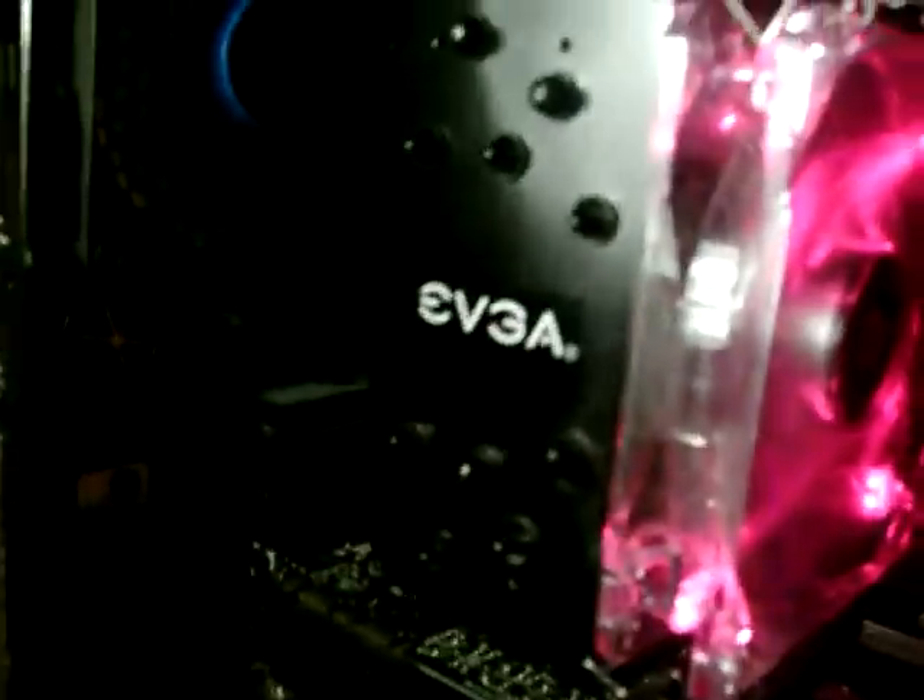Five heat pipes. Comes with a red LED fan — pretty noisy. Right now this is it at 100%. I'll show you what it is, what I usually run it at: 50%. 84 CFM for the fan. Moves a good bit of air. You can really feel it.